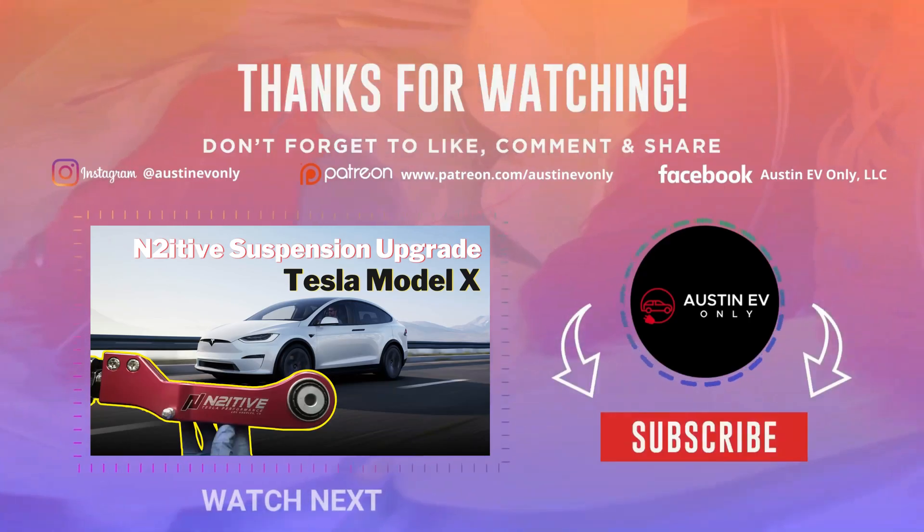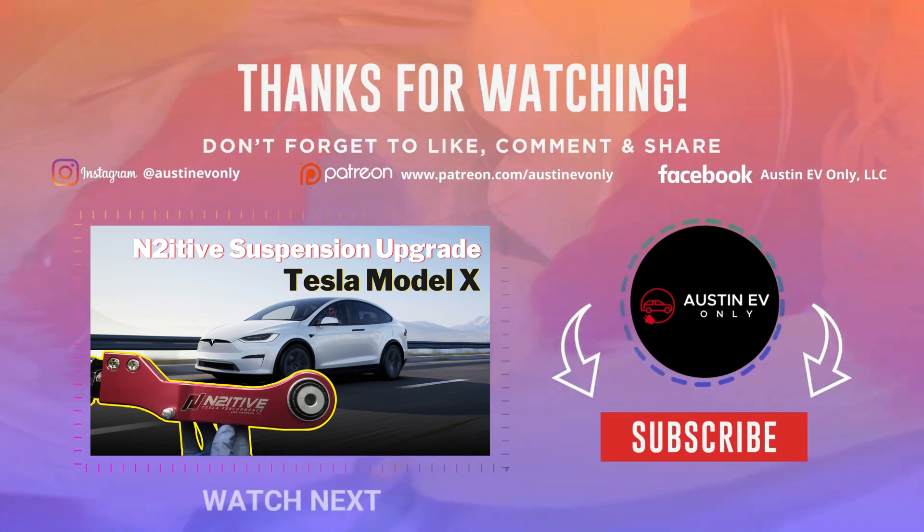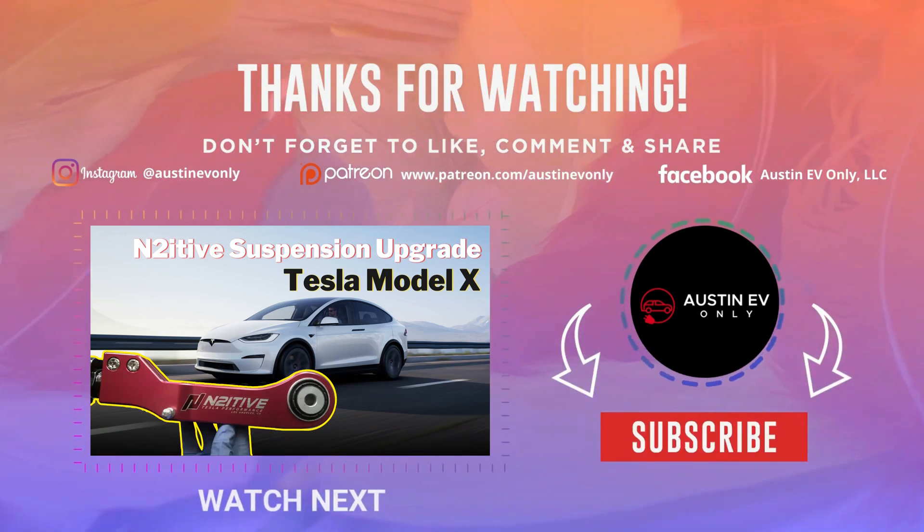That's all for today, folks. If you found this video helpful, please smash that like button, and more importantly, please subscribe — that's how we make more videos. Until next time, this is Austin EV Only.